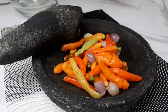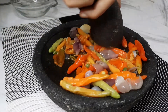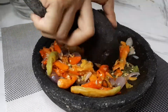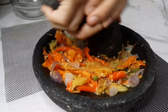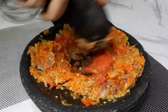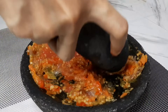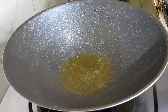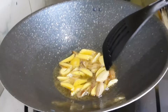Next, we're going to cook the cabbage until half-done. The texture is a little bit different. Now, while we're using the jengkol that's already done, we will still cook it for a minute.